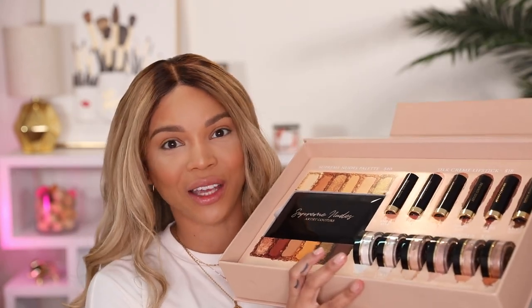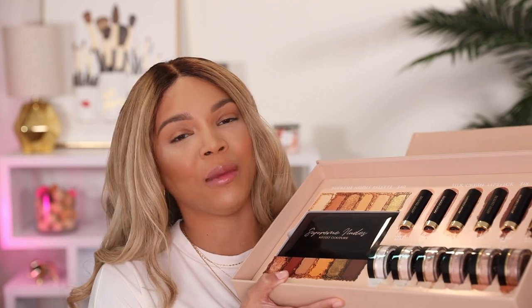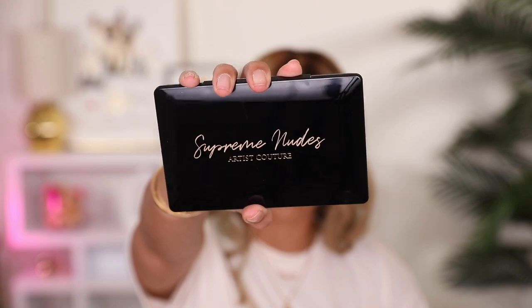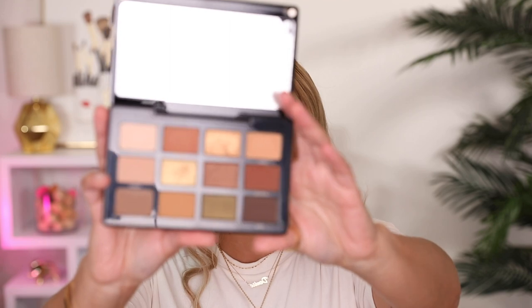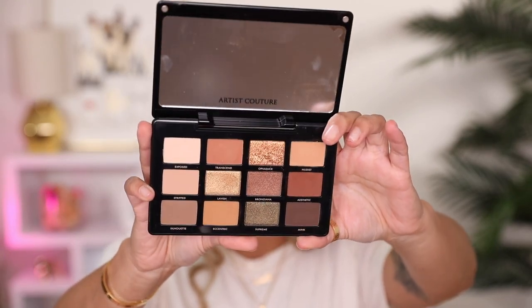Angel did recently launch this — it was a nerve-wracking situation for him because this is right in the middle of the pandemic. But a lot of people were really excited and wanted to support him, so a ton of us are making videos. I believe the palette is sold out but I will include all the links down below. They'll also be sold at sephora.com and artistcouture.com. This is the Supreme Nudes palette — very sleek packaging.